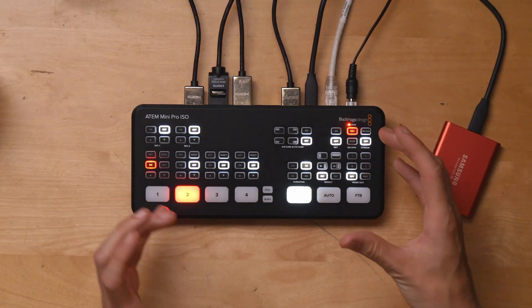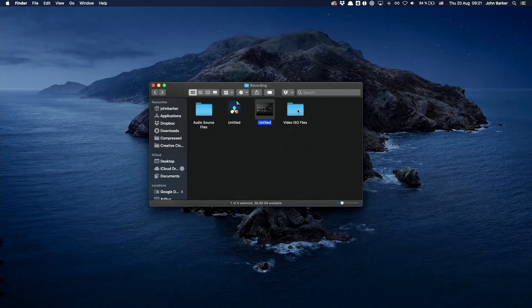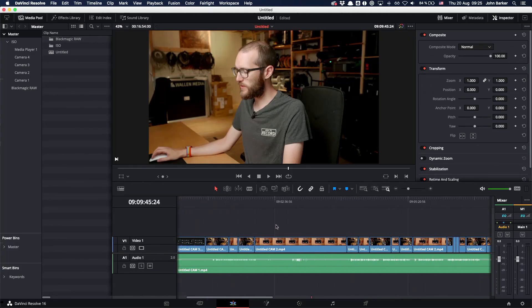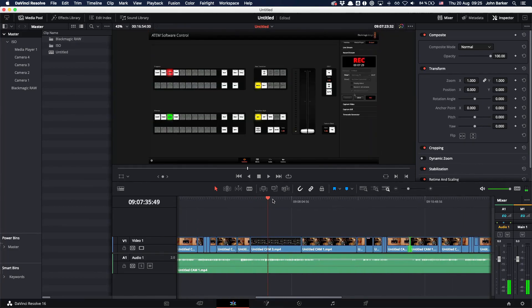Recording and streaming were built in as well as a few more buttons than its previous version. Which finally led to the ATEM Mini Pro ISO, which was basically the same as the ATEM Mini Pro but with one big addition: the ability to record everything separately, record an edit file, and then bring it all together in DaVinci Resolve to re-edit your show, production, or videos. When it comes down to it there are really three questions to ask yourself: Do I want a multi-view? Do I want to stream and/or record? And do I want to edit my project later?